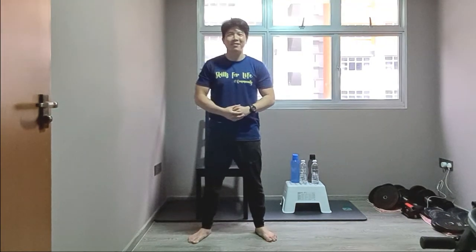Hi everyone, welcome back to Week 3, Build Muscles. My name is Leonard, I'm an exercise trainer in Issun Health, Population Health and Community Transformation.